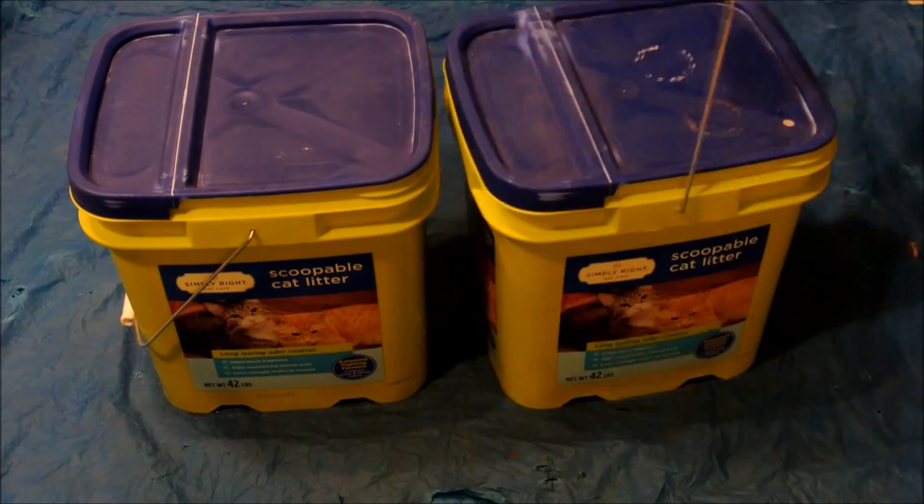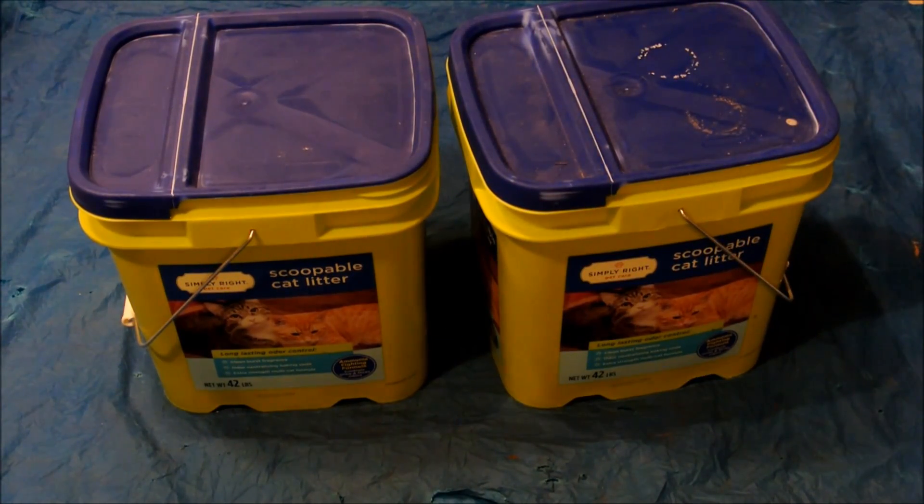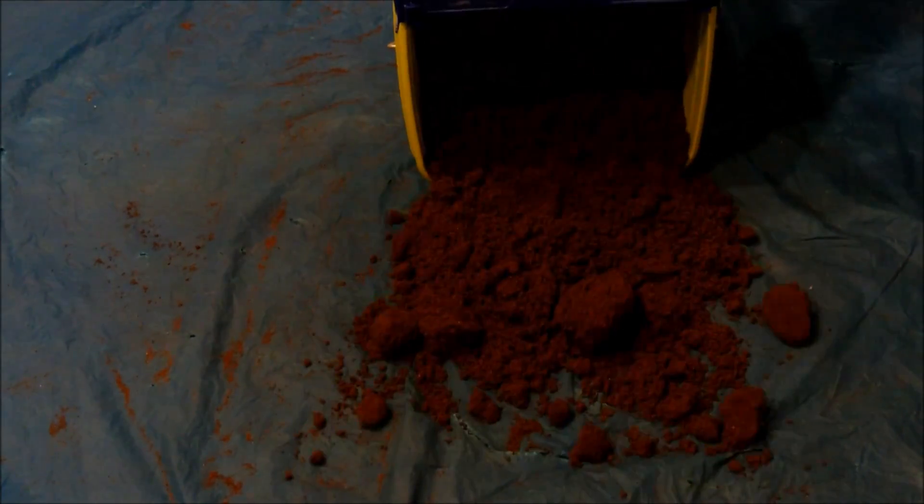The first ingredient is green sand. I store it in these handy cat litter buckets. It is made of cat litter and sand.